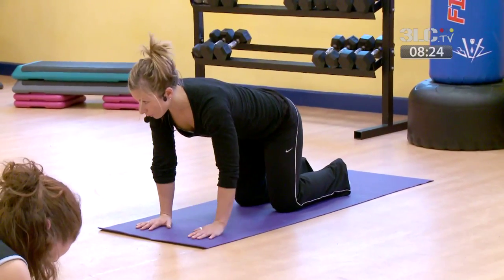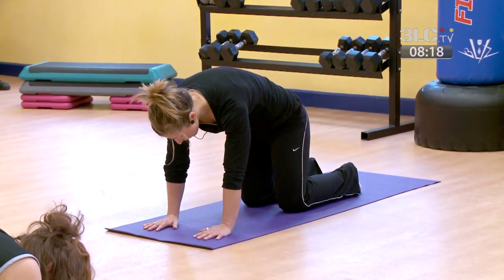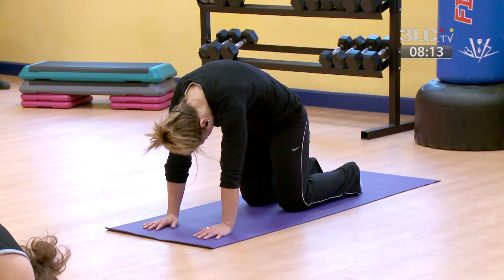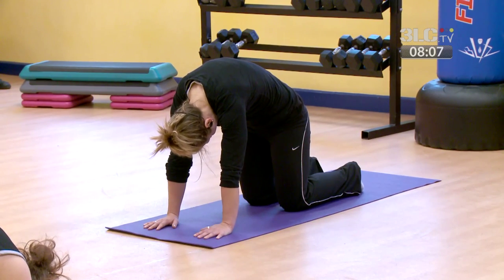Line up the shoulder above the wrist. We're going to come into cat pose. First, drop the head and arch through the spine, visualizing it separating through the shoulder blades. Hold it here, keep breathing, feel the stretch through your upper back.